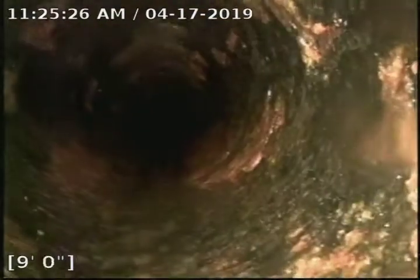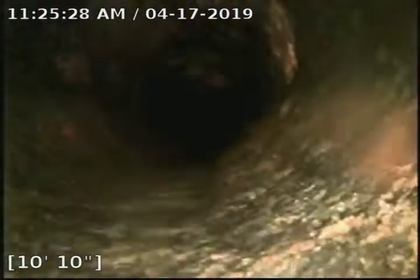This is where it transitions from 4-inch to 6-inch. This was all under water — I think it's going to hold water. I'll push it all out with my hydro jetter, kind of create a vacuum and push it. You can see we're starting to come back in the water now.